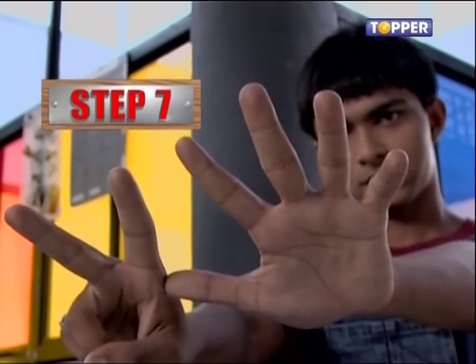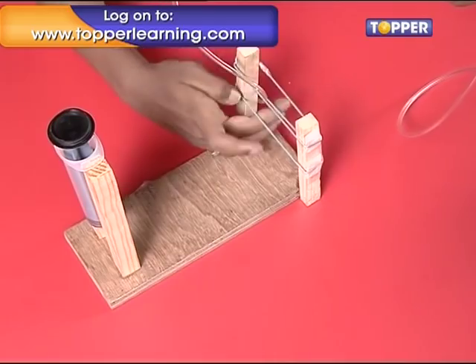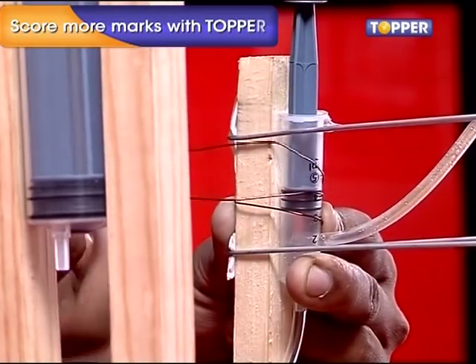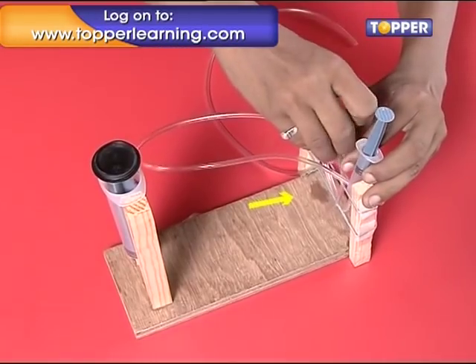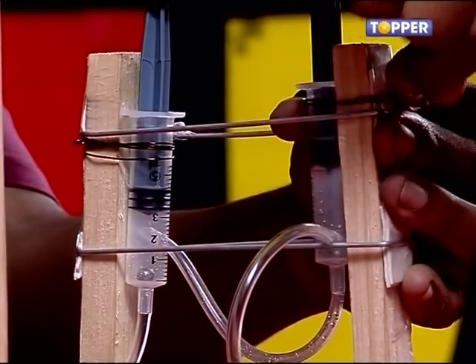Step 7. Now we secure the syringe assembly to the two columns with spokes. Take the syringe with the long pipe coming out of its mouth, fit it between the two spokes and tie the syringe with copper wire around one column as shown. Now take the second syringe — we have attached a long pipe to the refill already. Insert this long pipe between the two spokes and tie the syringe with some wire as well.